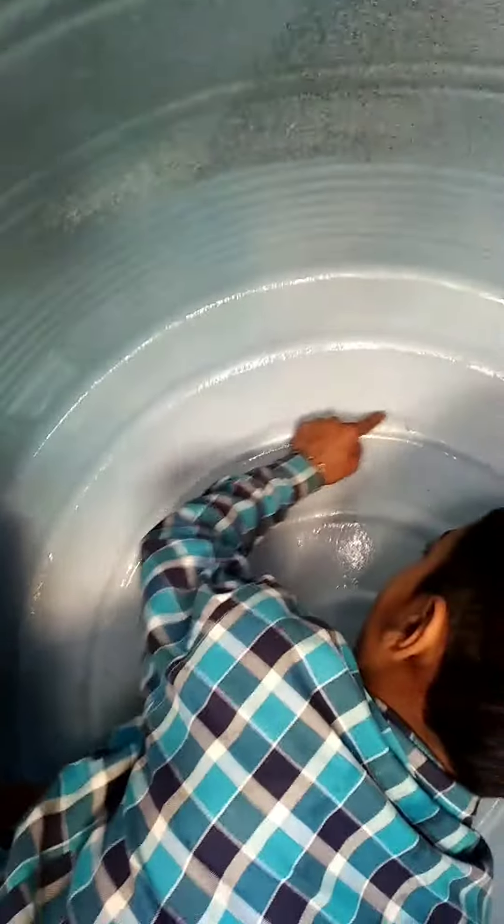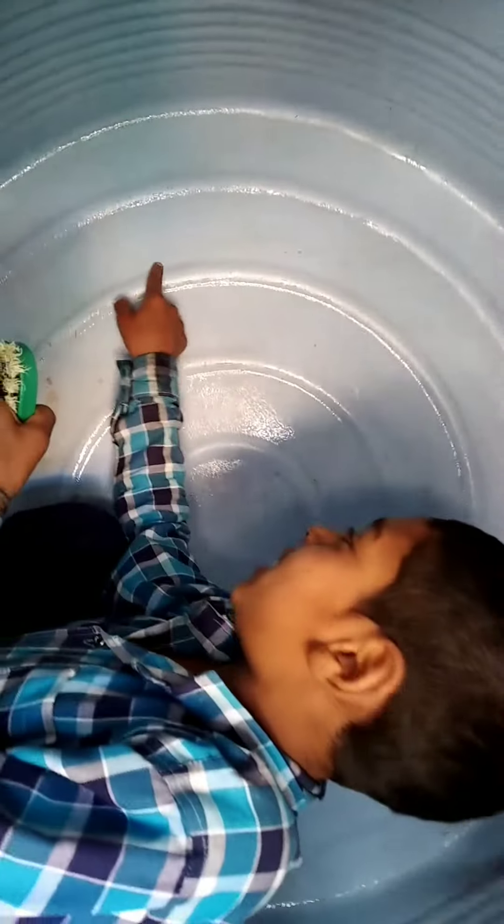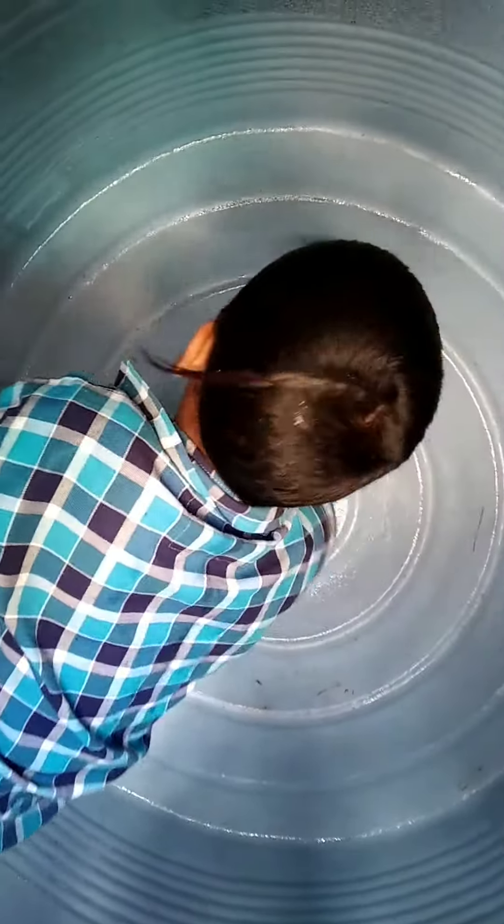Look at the top of the top — the top of the top is clean. This way, the top of the top is clean. Let's clean it up. Look at the bottom of the top.